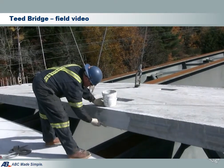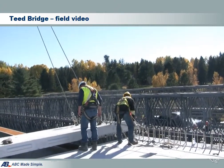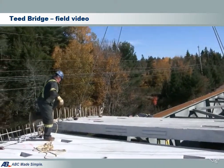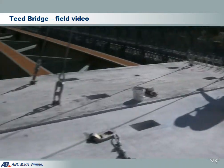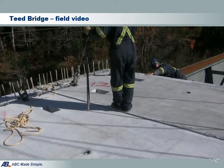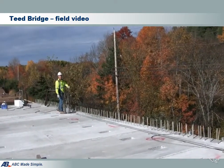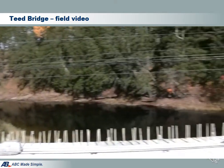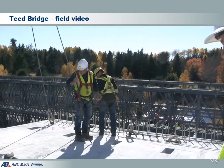This video shows the panel installation using the come-along method. The worker first applies epoxy and then drops the panel in place. The panel is now in place and they need to close the gap. The gap is about 1 inch. With a couple of pulls of the come-along, the panel joint is forced into place, marking the completion of the panel installation. The entire process is very fast.